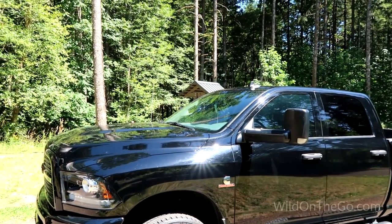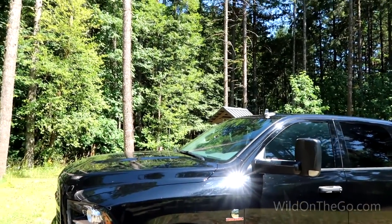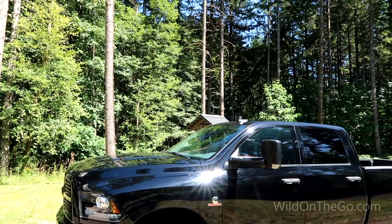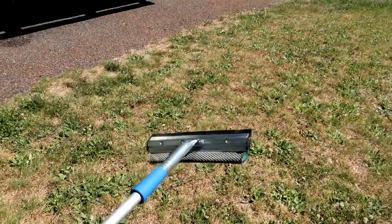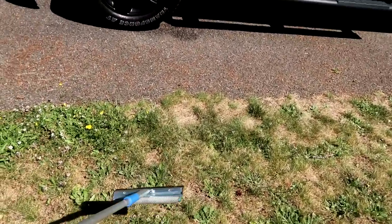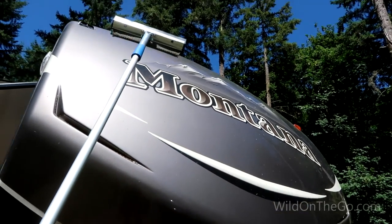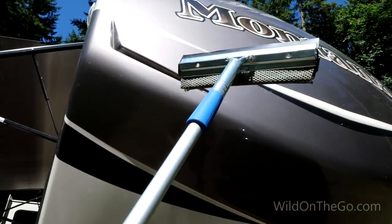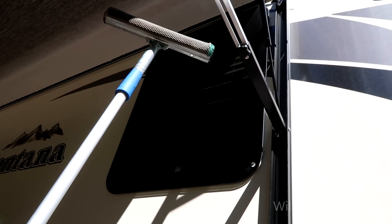Sometimes when I pull into a fuel station I also want to clean my windshield, but the squeegee they have available tends to be a short wooden pole that's not quite good enough to reach across my truck. So I carry a long adjustable squeegee of my own — I just keep it in the back of the truck. When I need it, I can easily reach the windows, use it to clean hard-to-reach places on the RV, scrub off road grime, and do all of the windows with it. Having your own adjustable squeegee is very helpful.